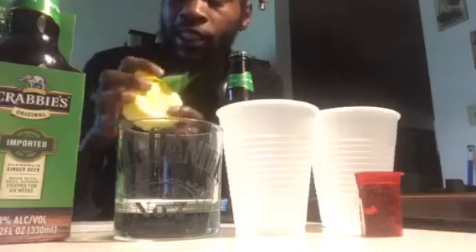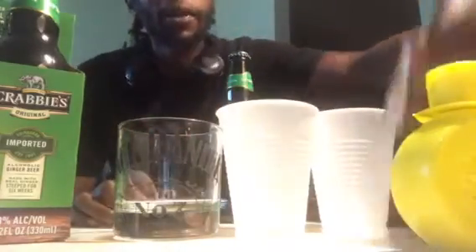This has alcohol in it, and it will have some lime juice. Usually it calls for lime juice, but I don't have any lime juice, so I'm using lemon juice instead.